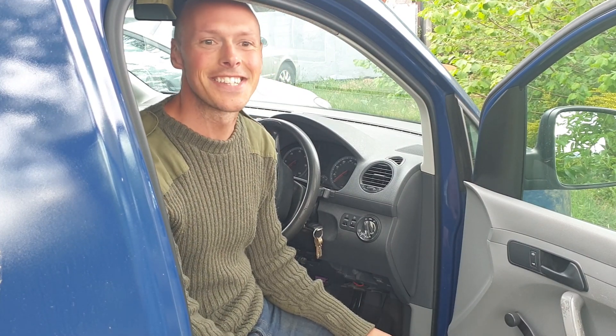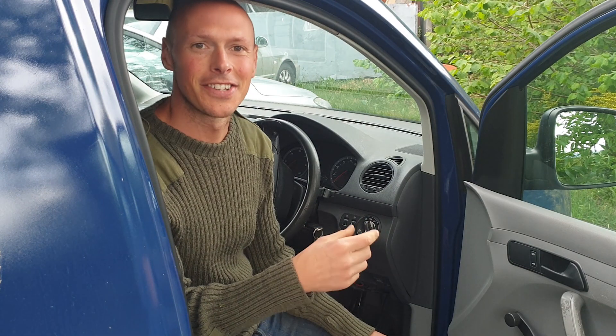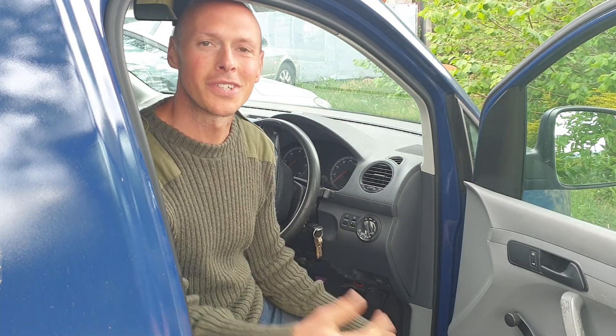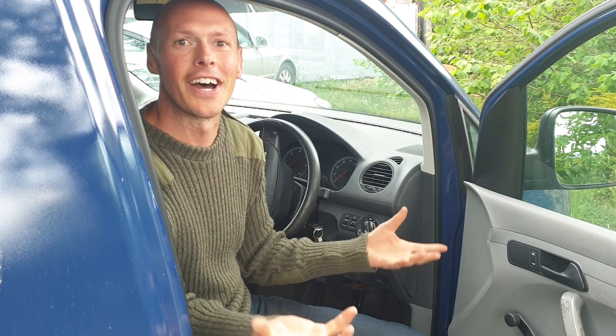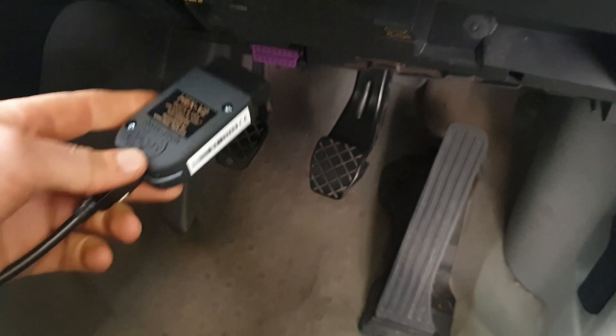First trip down the lane, no explosions — I'm going to call that a success. My sensors are mega attuned to any tick-tocks from the engine and unfortunately I just don't have the experience to know what they really mean, and I sort of think it's probably just normal. So yeah, more testing and we'll get the computer hooked up and see if there's any faults.